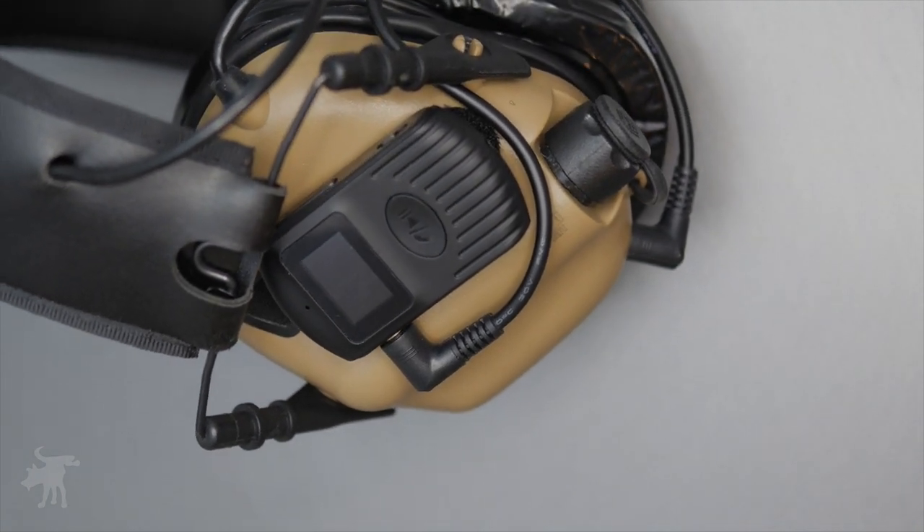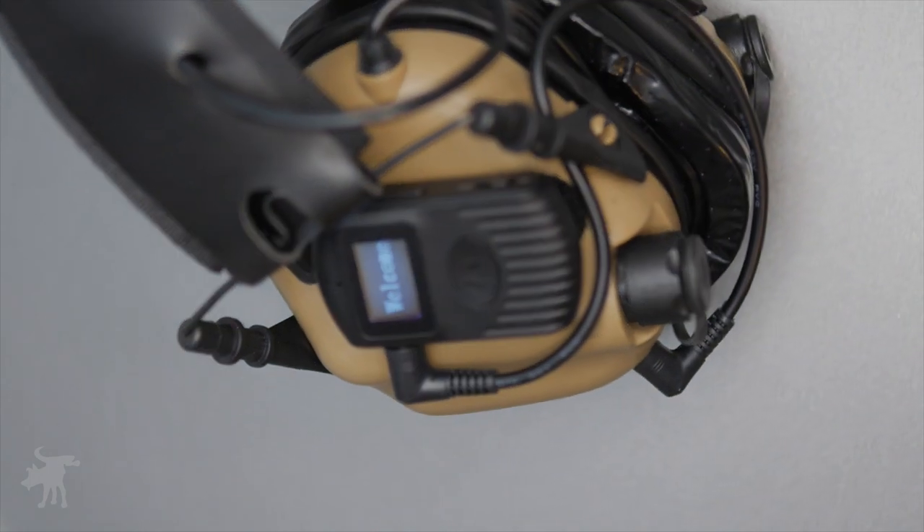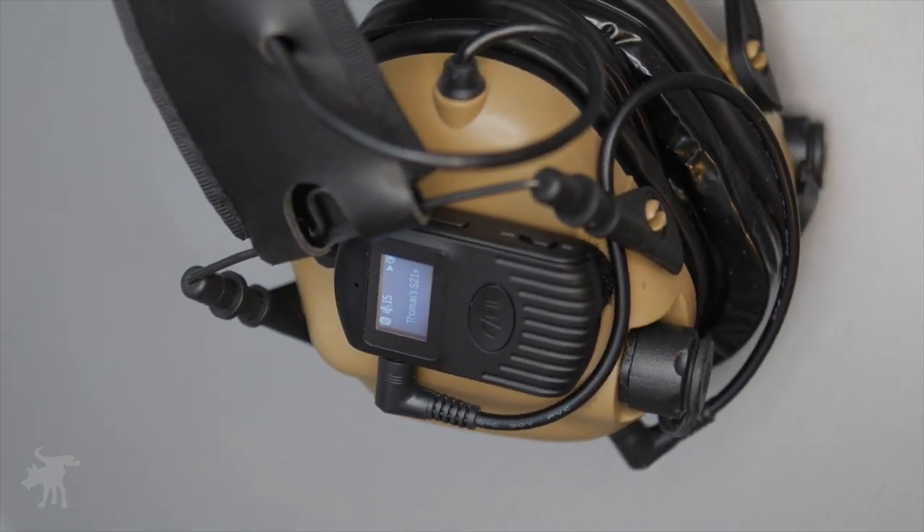On today's episode of Moondog Industries, I'm going to show you how to quickly and easily add Bluetooth connectivity to your old pair of Range Ear Pro.